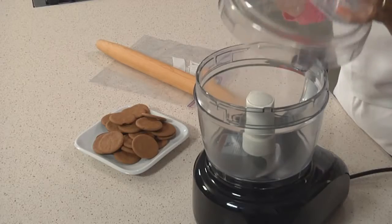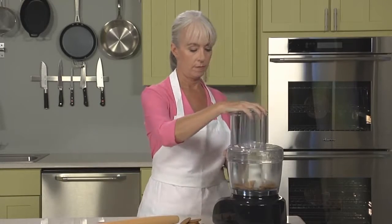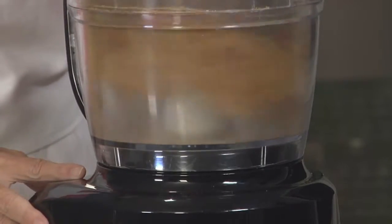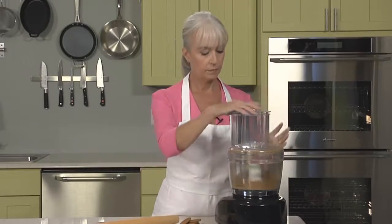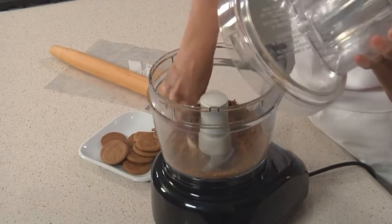We're going to be using ginger snaps today, and the easiest way to pulverize them into crumbs is to use a food processor. Break up your cookies, just crumble them up a little bit, pop them in, put the lid on, and then pulse. That's just right — you want to pulse until the crumbs are finely ground, just like that.